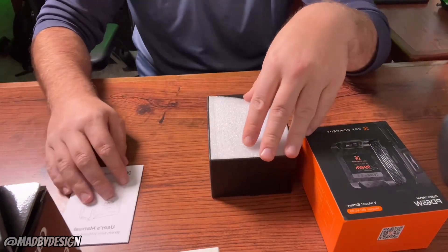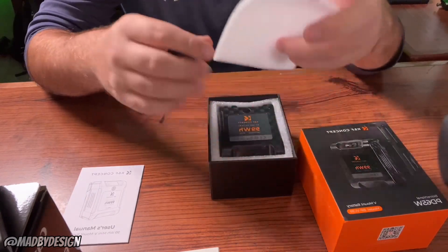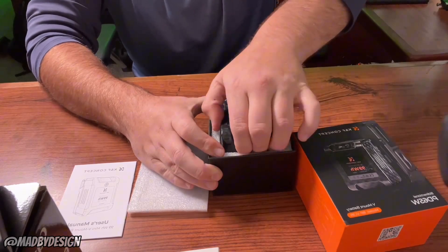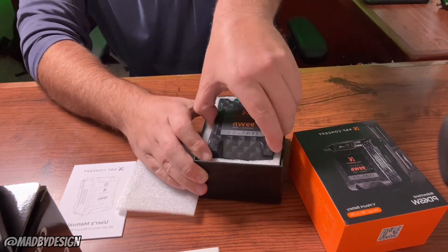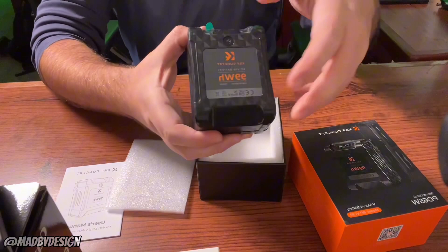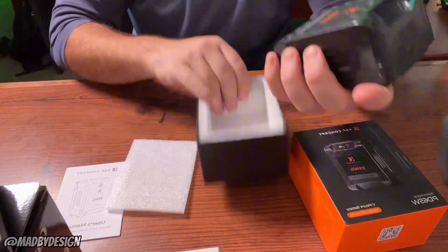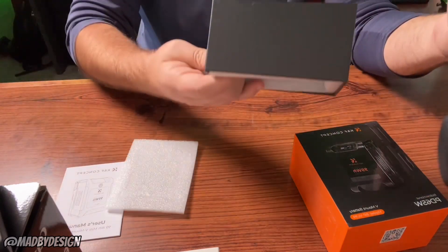What's nice about this one too is you can take it on an airplane, so it does fit that requirement. It's heavy — it's definitely a quality battery, I will say that.